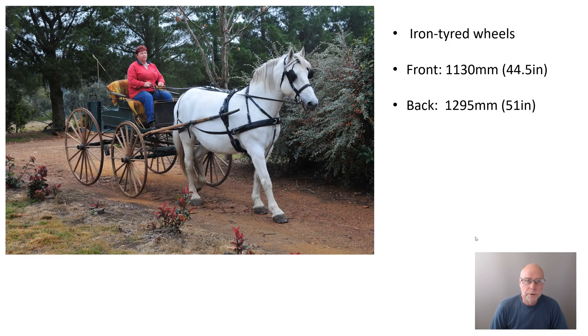First, let's look at the wheels, because the wheels are a really important part of the suspension design in this vehicle. They are lightweight, wooden spoked, and they have iron tires — no pneumatic tires — and that's important for reasons I'll get to shortly.